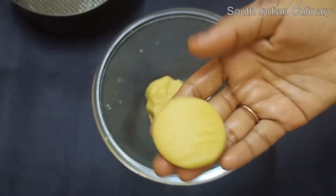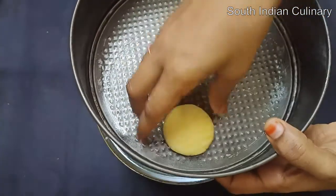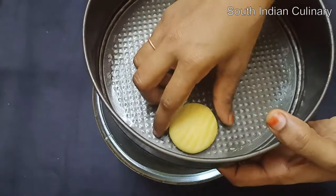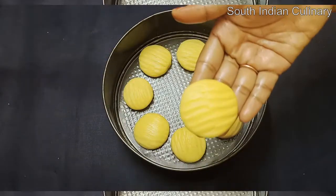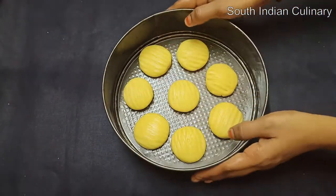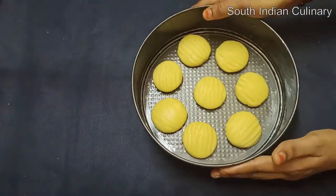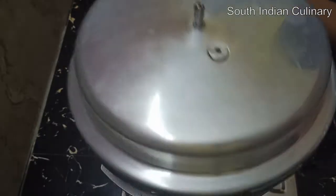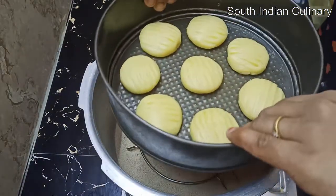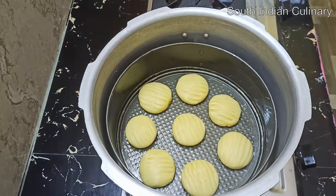Now we have to put the biscuits in the oven. Place the biscuits in the oven and bake for about 20 minutes.